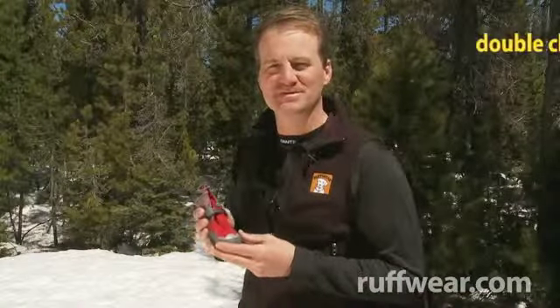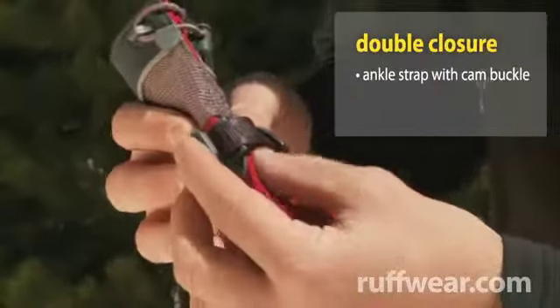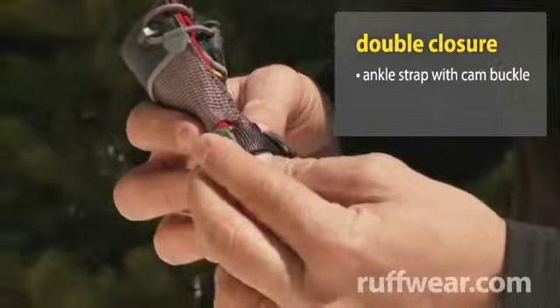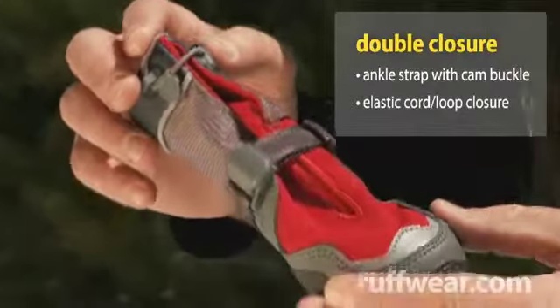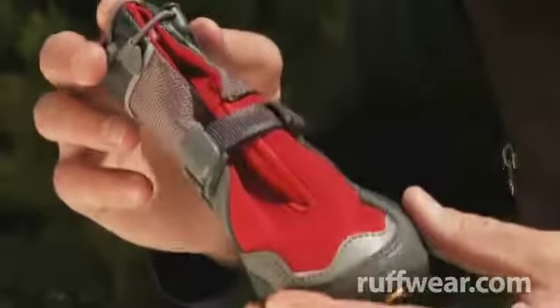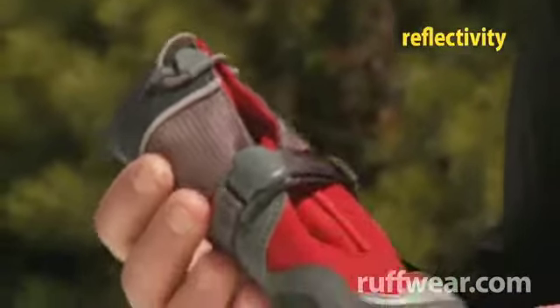The boot has two main closure systems. The first is an adjustable ankle strap and unique cam buckle that helps keep the boot on in snowy and wet conditions. The top closure is an elastic draw cord that helps keep the boot in place and snow out. We've also added 360 degrees of 3M Scotchlight reflectivity for those low-light conditions.